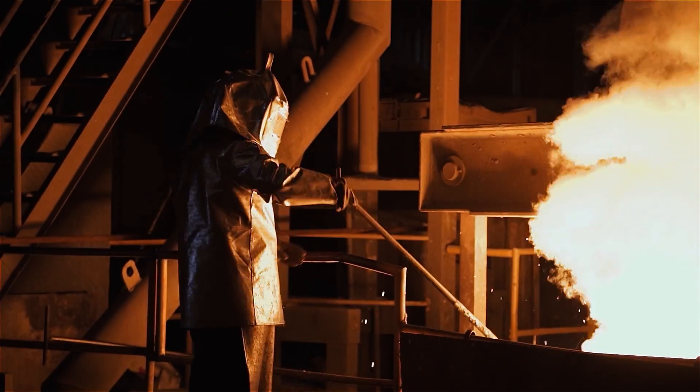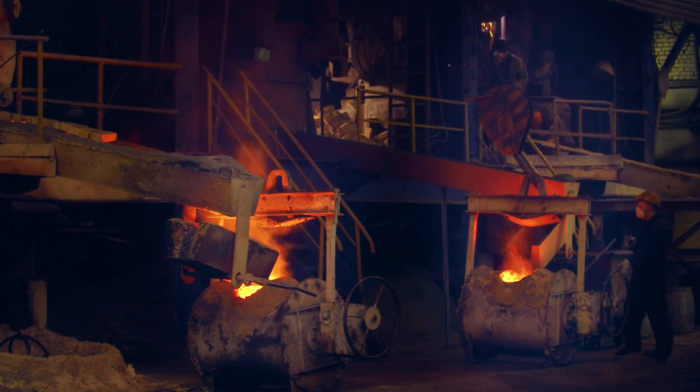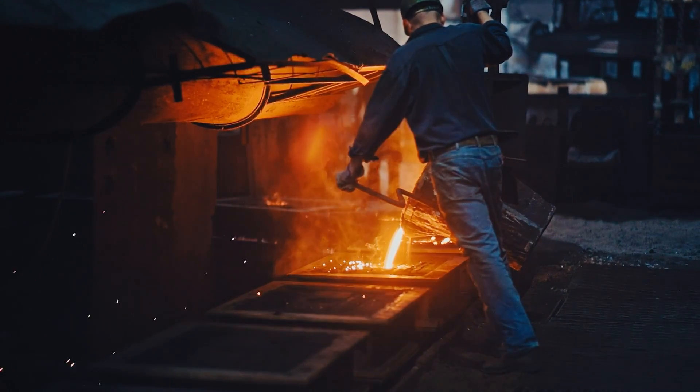Some of the dangers in a steel mill are your pinch points, your overhead loads, swinging loads, and actually having to be hands-on with the rigging aspect of rigging a load.